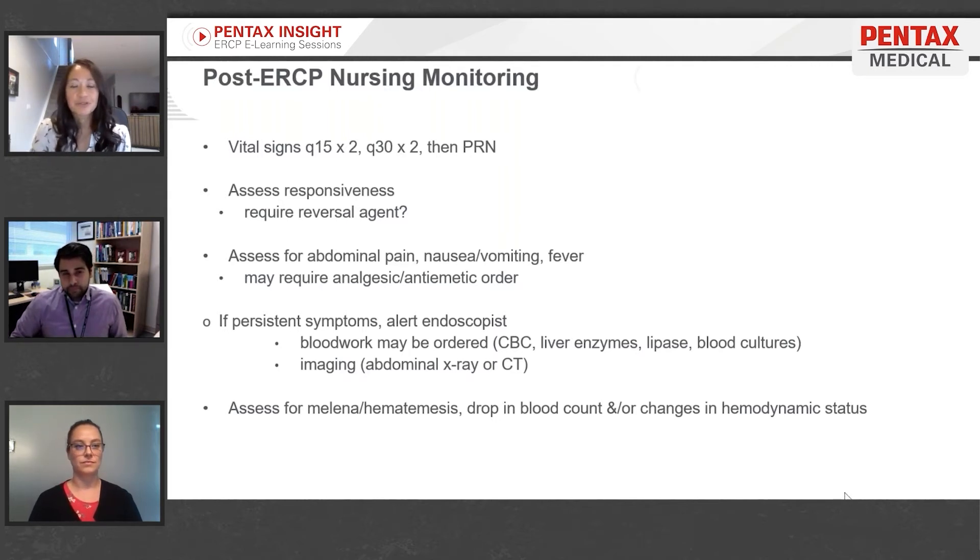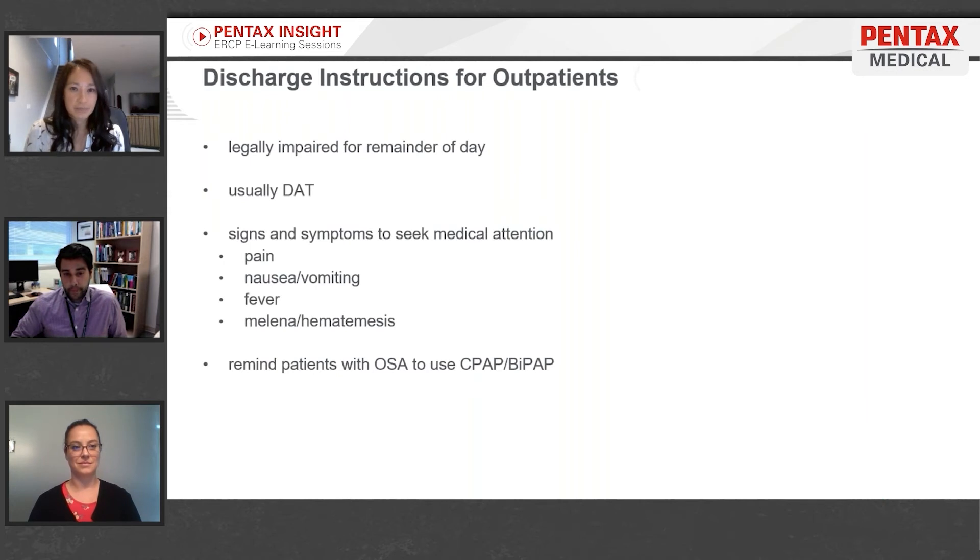If they're able to burp it out, that might help them. Also assess for melena, hematemesis, drop in blood count, or changes in hemodynamic status. That might not show for a few days afterwards, not in the immediate post-ERCP period.